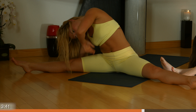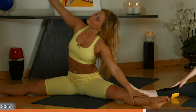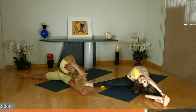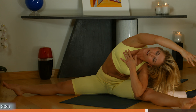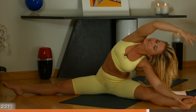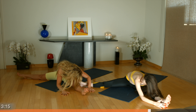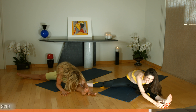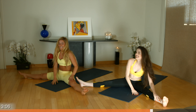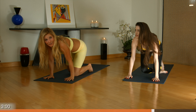Inhale, rise up. Other side. You want to open up from your chest — feel the stretch in your side body. Come up, turn towards your knee. Inhale, rise up. Bring your feet back behind you and press back to downward facing dog.